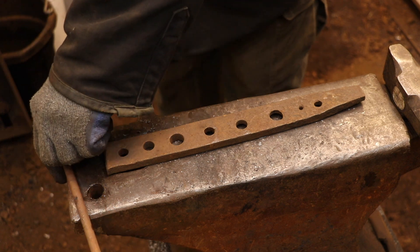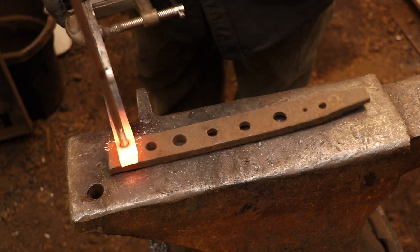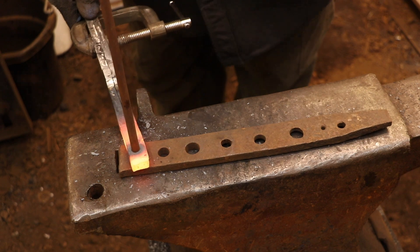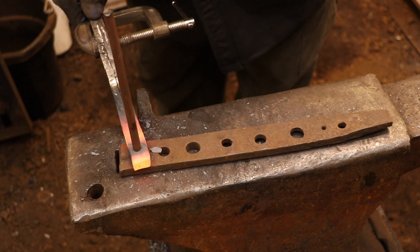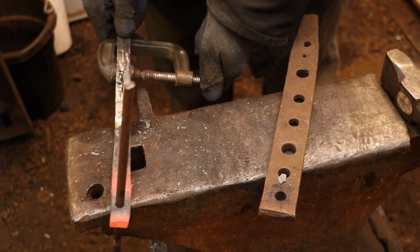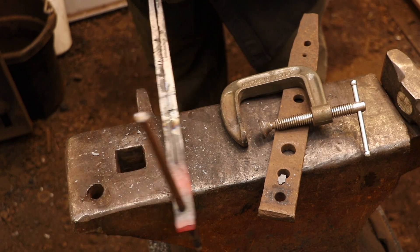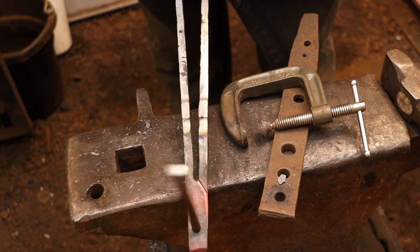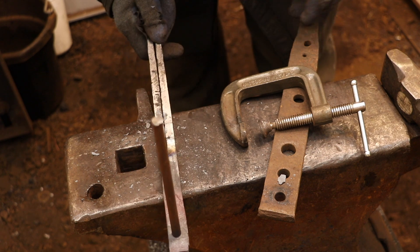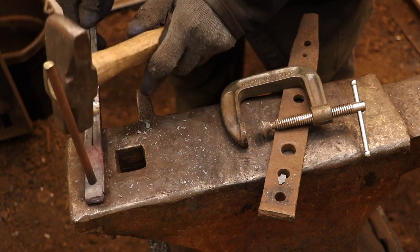The next step is to pin both halves of the dividers together. I start by drilling a hole that's slightly smaller than the pin that I'm going to be using, and then I prep the pin by grinding a slight taper to the tip, and I use that as a drift to make the hole exactly the right size. The final step, while the hinge area is still hot, is to have a look and correct any distortion that might have happened while you were drifting the hole.